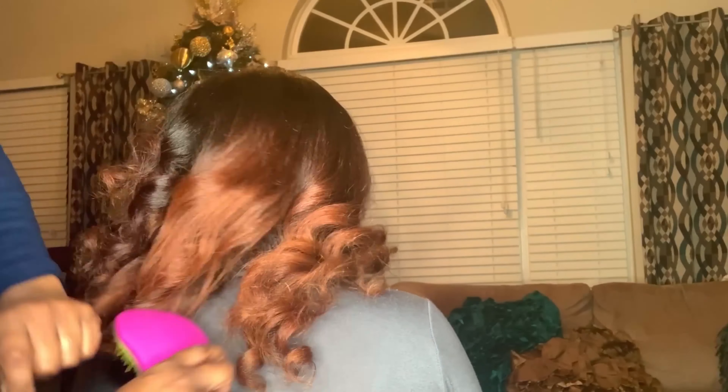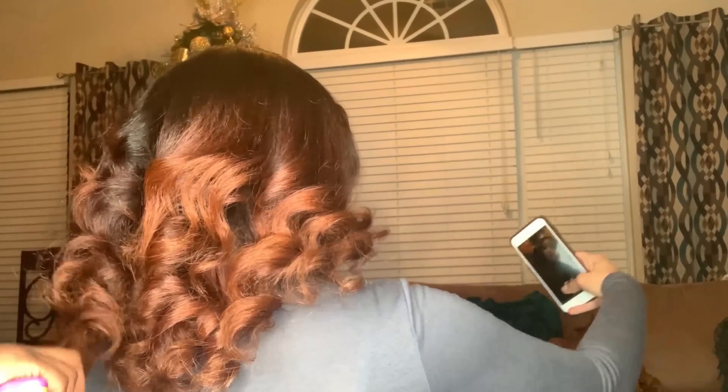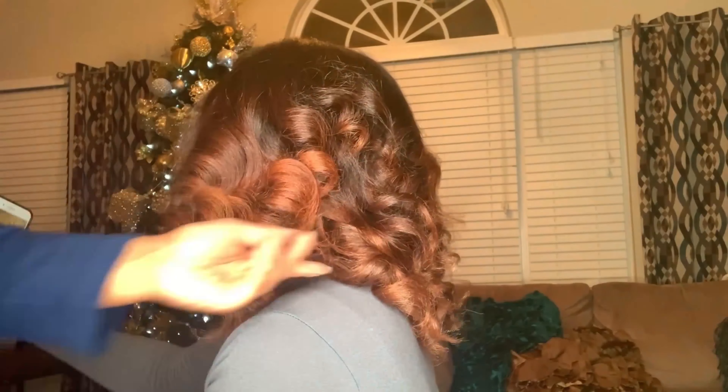I'm going to use the detangling brush and brush through these curls to loosen them up a little bit. This is the final look, guys — I love how it turned out!